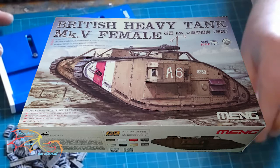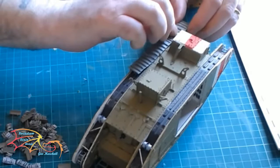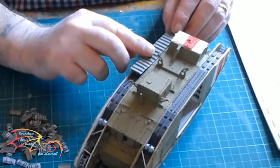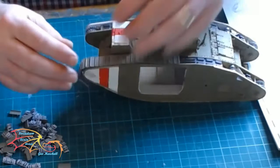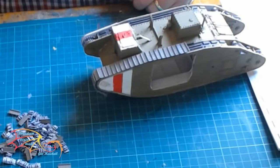I've made a section of track here, about 10 links or so, and just placing them on and drooping them over the idler wheel. This gives you the basic shape you need to go over the wheel. You can build these individually on if you wish, or you can try and build the whole run before placing it on. Personally I think it's better just doing it in sections.